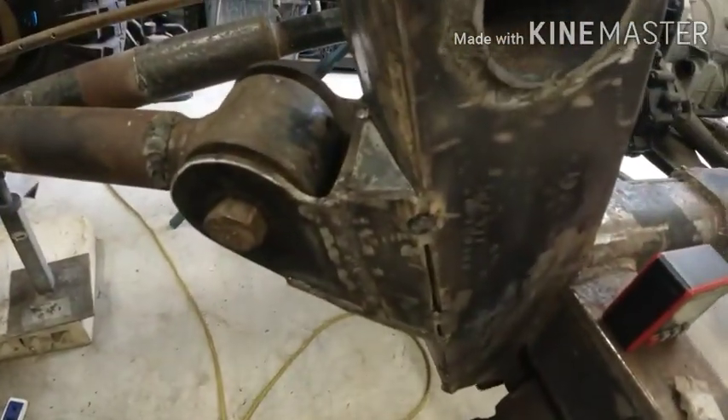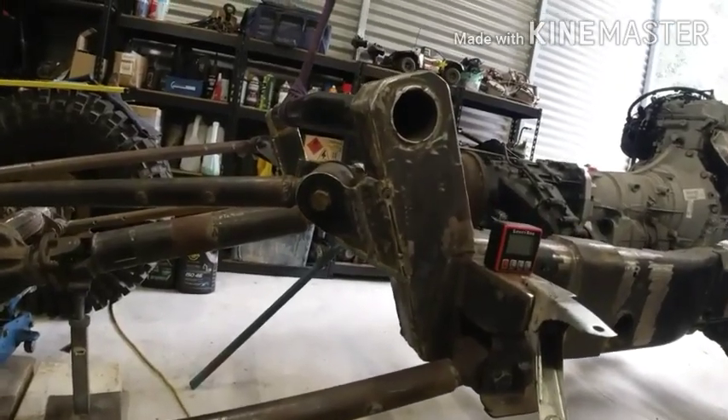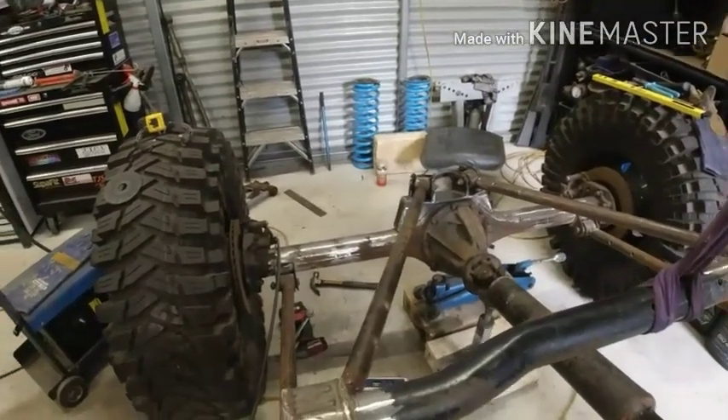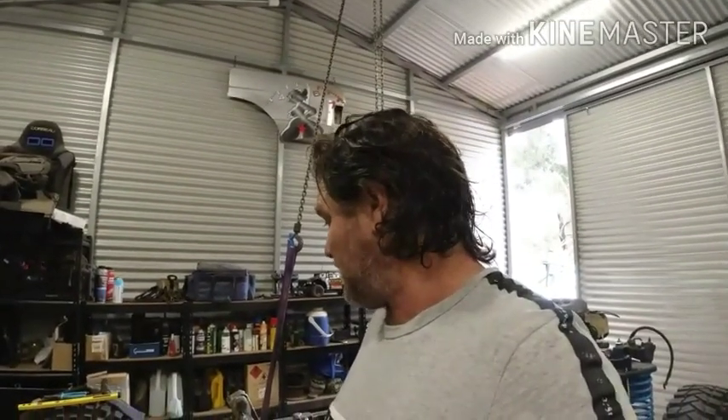Upper control arm bracket — finally moulded that old bracket from the GQ into that. Still waiting on our shocks or our coilovers to come in. They're being ordered at Opposite Lock in Welshpool and that's taken — we're up to six weeks now. So I'll give them another ring today. Unfortunately he's just the in-between man, there's nothing he can really do other than keep emailing them and keeping me happy.